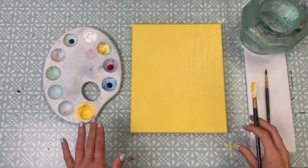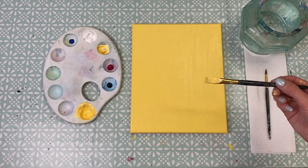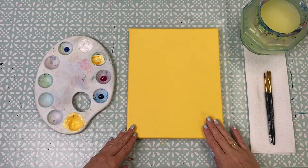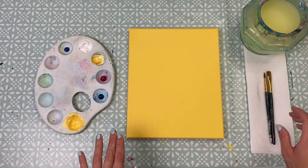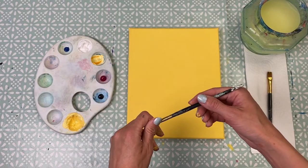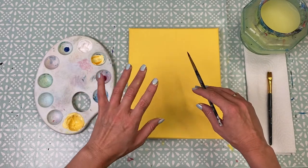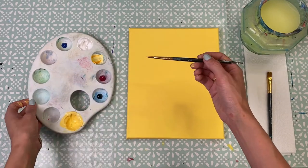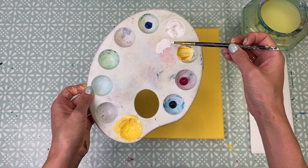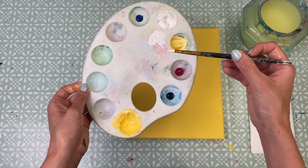We're now just going to leave our background to dry for about 10 minutes, and while you're waiting you can give your medium brush a good wash. Once your canvas is dry we're going to move on to drawing in our doughnuts. For this we want our smaller brush and we're just going to start by sketching them in with some white paint. Then once we've got the idea of where we want them to be we can go in and fill them in with colour. I'm just going to pick up some white paint and dash off any excess so I've got a nice amount on my bristles and can bring them to a nice peak.